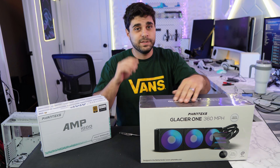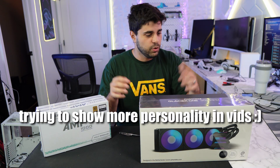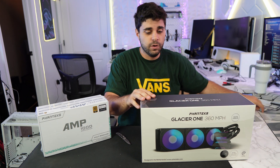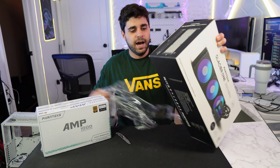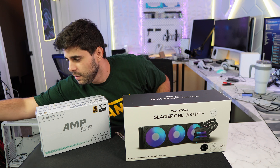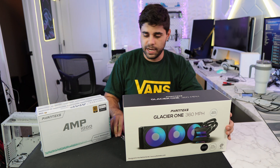This is going to be an unorthodox kind of review or unboxing. We're going to be opening up this AIO and installing it as we go. I'm pretty sure this AIO is priced around $140, maybe $150. I'll leave the link down below in the description if you guys want to check it out.